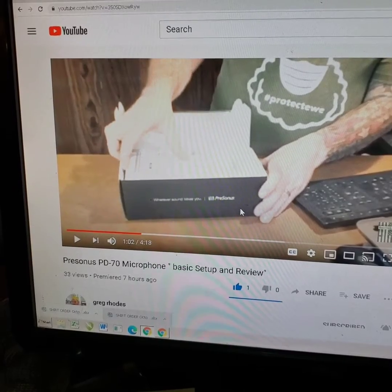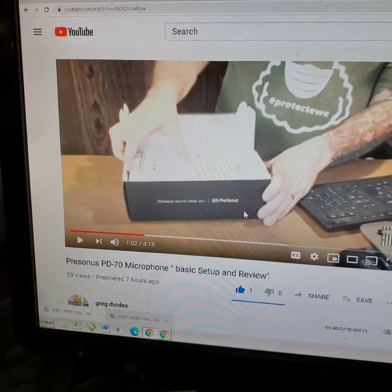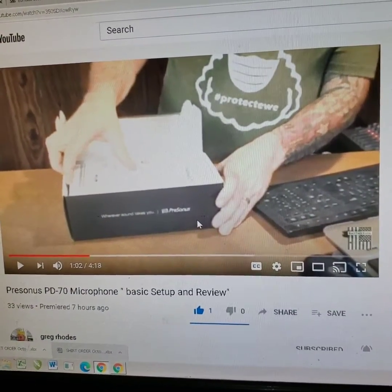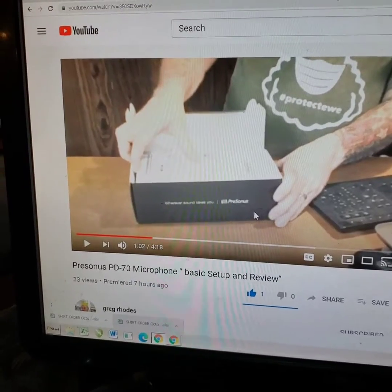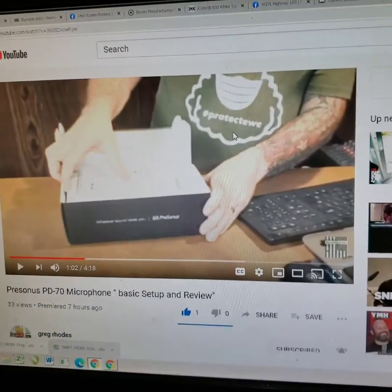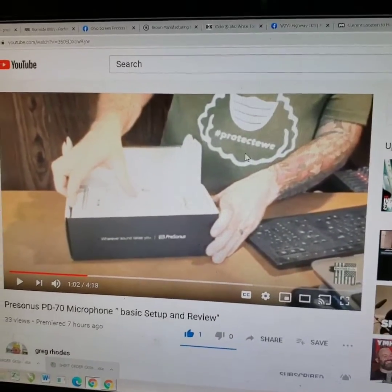Check out his video — it's a four-minute video setup and review. He actually does a little sample on it without a mixer, straight microphone from the video through the camera. Not to mention, he's repping one of my shirts from ProStitch Prince — a little fun shirt with a faded white ink and a military green shirt that says 'protect you,' with a sheep wearing a mask on it. So if you get my humor, have fun with that shirt.